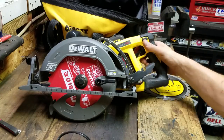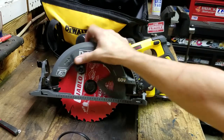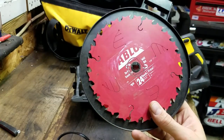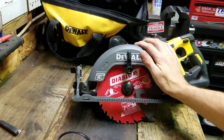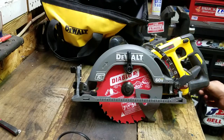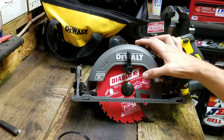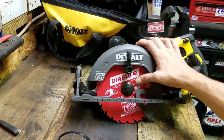In here I have the Diablo 24-tooth framing blade. I've always bought Diablo blades — they always work really good, they have good carbide tips. They claim five times the life compared to another brand, and twice the durability in nail-embedded wood.